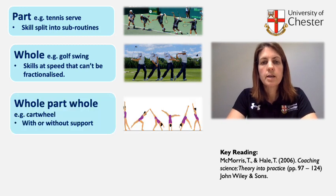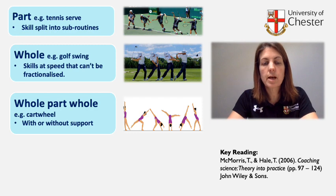Whole-part-whole practice is particularly good where the skill can be done to a certain extent in full anyway, and can be used with or without support. The skill can be broken down, individual parts can be practiced, and then practiced as a whole again, for example a cartwheel.